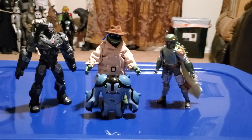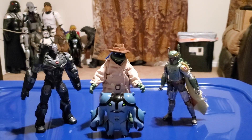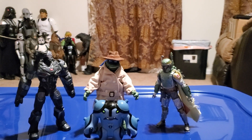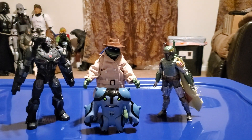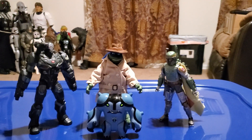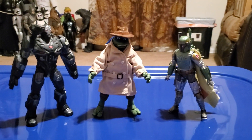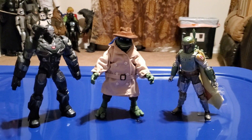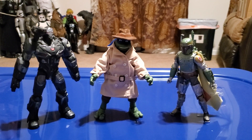Here's a size comparison with War Machine from Avengers Endgame, Boba Fett from Star Wars: The Empire Strikes Back, and alternate Cannonball. Moving Cannonball out of the way, Leonardo is in good scale with Boba Fett and War Machine since all of them are 6-inch figures.